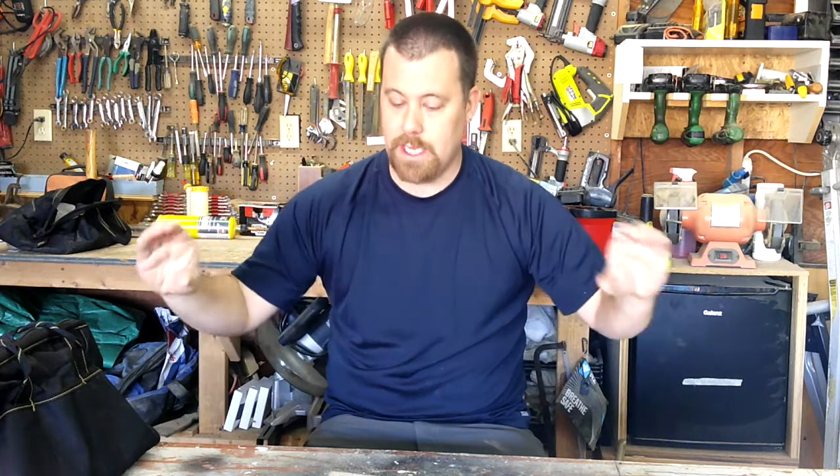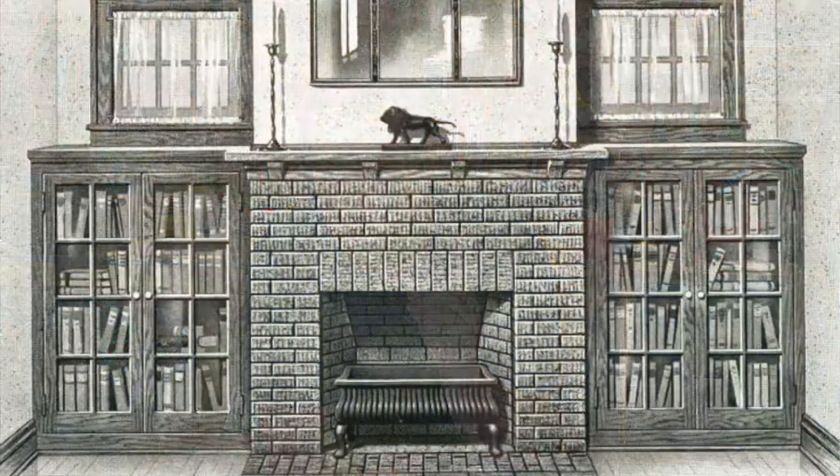Hey YouTube, Matt here again. I got a little project I'm going to be starting. I have a nice fireplace in my house and on either side of the fireplace I have these old bench seats — assuming they were original to the house, all the moldings match. For me they're not really that functional; I would like to have some storage underneath them and I would like it to look more like this idea right here. I'm going to take you guys inside and show you what I'm going to get into today.